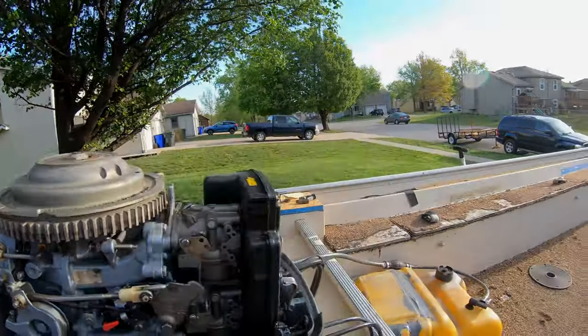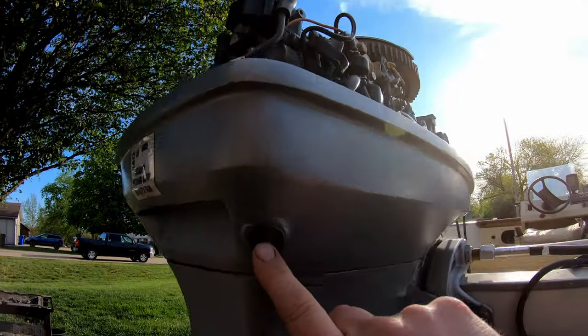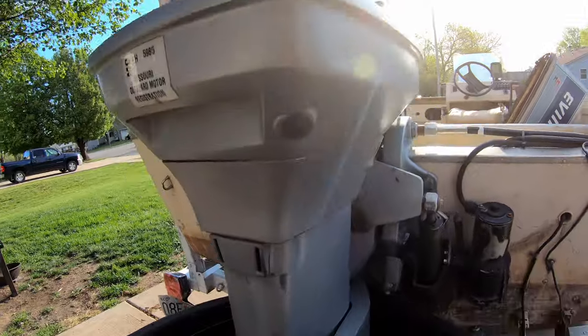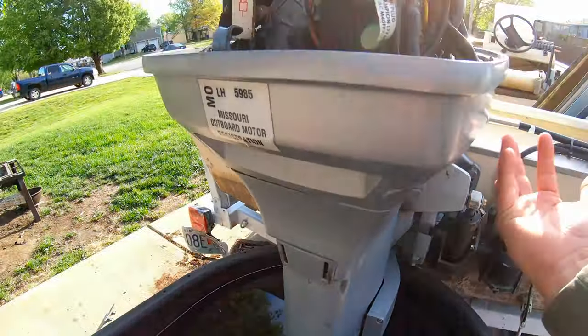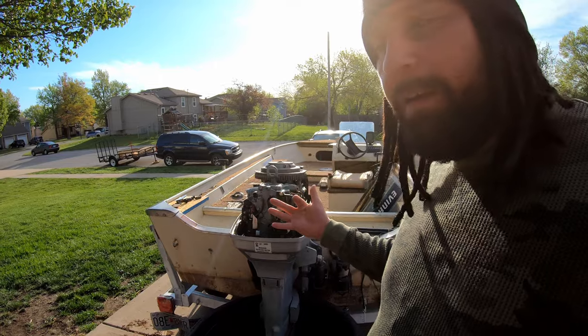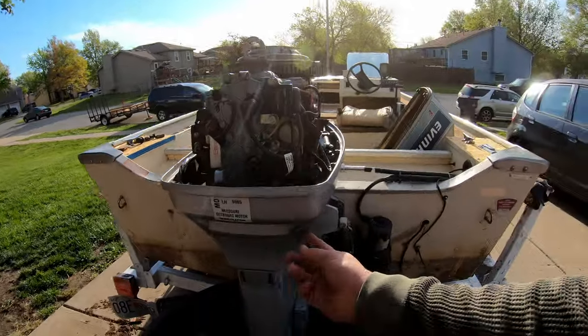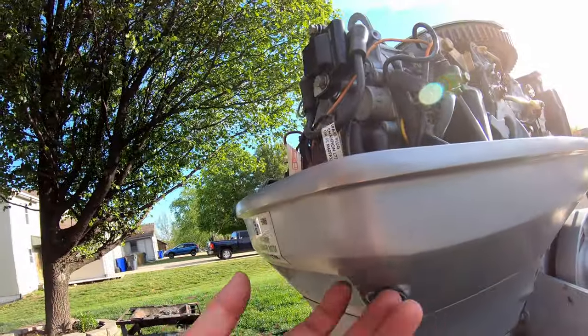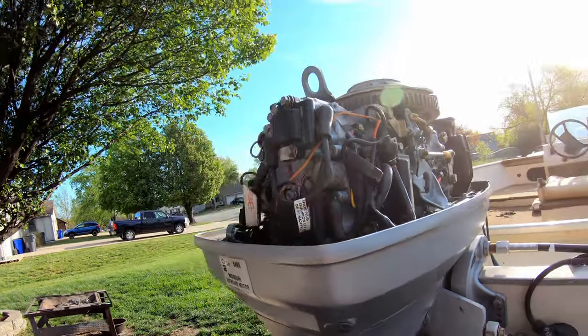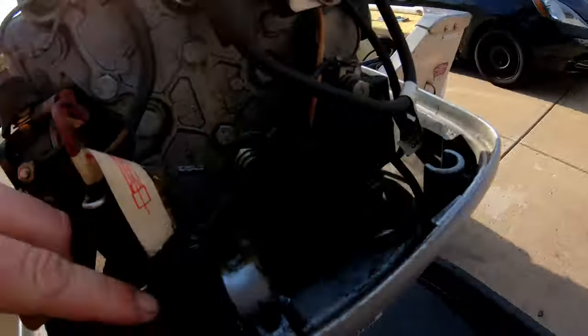Before taking the carbs apart, I always go to the gas. There's a thing we call 'pissers' right here — that's where water gets sucked in from down below, comes up, cools the engine, and comes out here. There was nothing coming out of the pisser when we tried to start it. If your engine starts and you're not seeing any water come out through there, stop your engine as soon as possible — you don't want it to overheat.